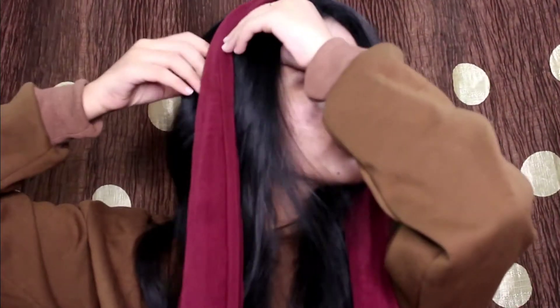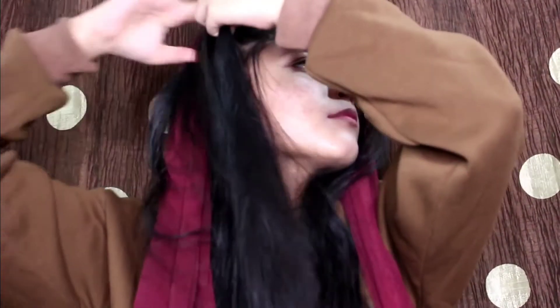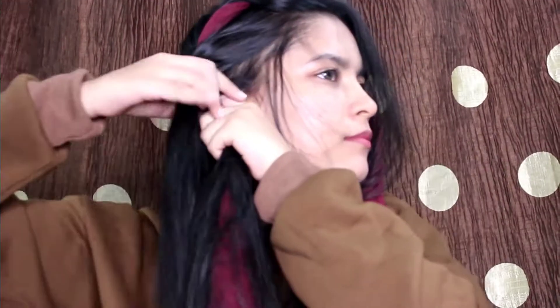The first thing I'm going to do is partition my hair and just put the dupatta on my head and fold my hair around the dupatta. This is the first time I'm trying something like this. I have seen many girls doing it and the result was pretty good, and I'm not sure if I'm doing it correctly.